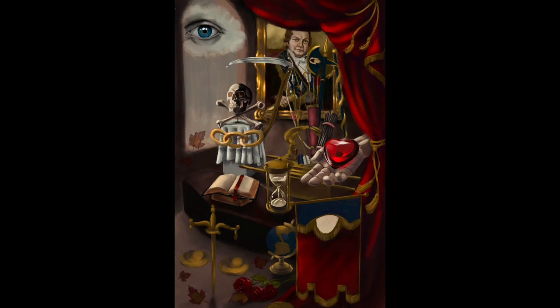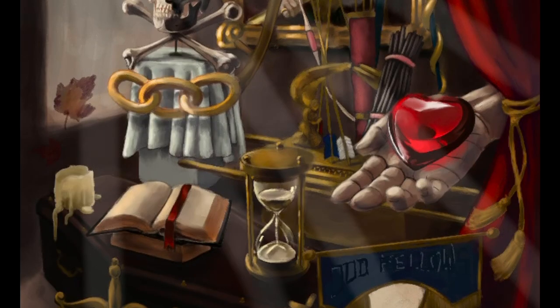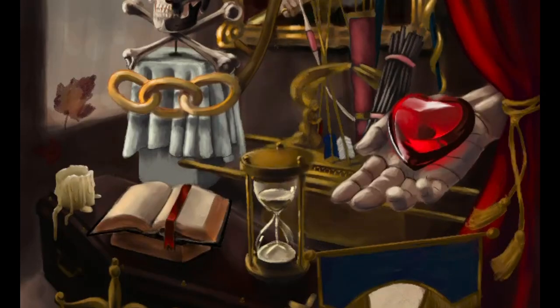Once I get everything blocked in, I start jumping around a lot because I start getting bored or distracted. It'll be like one evening I'm just going to work on this little bit, and then another time work on a different bit, just to keep myself interested. You can see me turning the light leaks back on and off, trying to make sure I have my light sources correct. I'm sketching in some little additional items to fill out the scene — I've got a burnout candle here, which is definitely a very vanitas-heavy image.